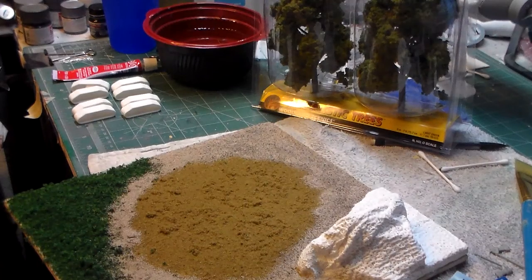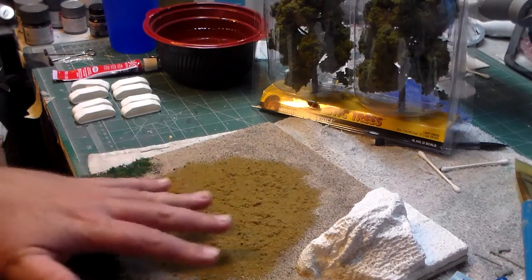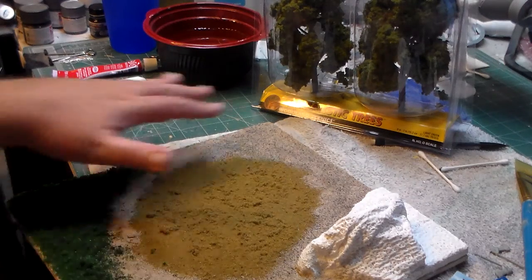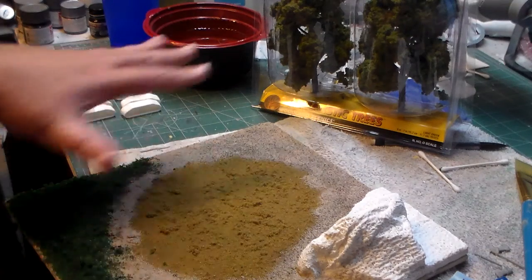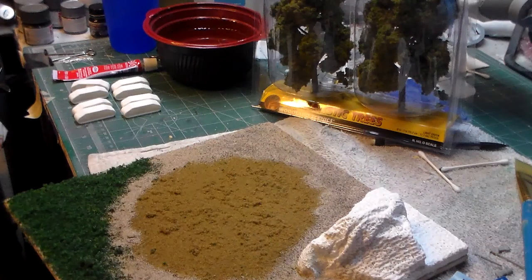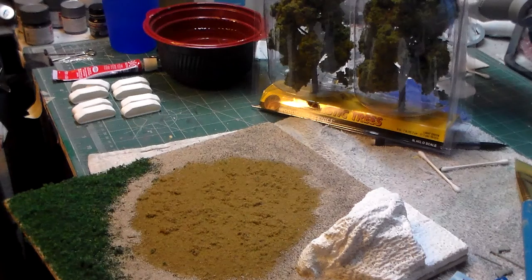I'll paint the rock formation and situate the UFO itself. I've got this burnt area here, sand surrounding it, and some rough turf over here. I've already sprayed all of this down with a matte coat of lacquer to hold everything in place, and now I'm going to go about adding these extra fiddly bits and see how it looks.